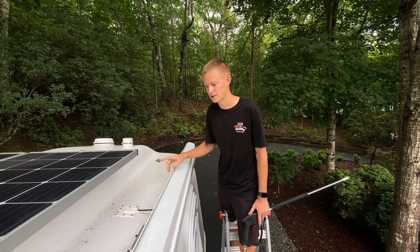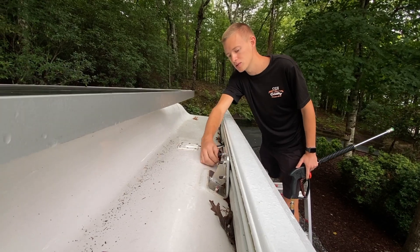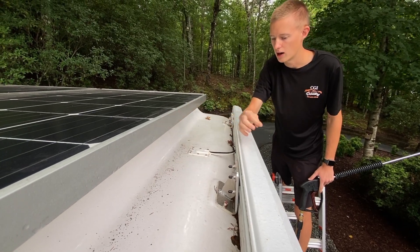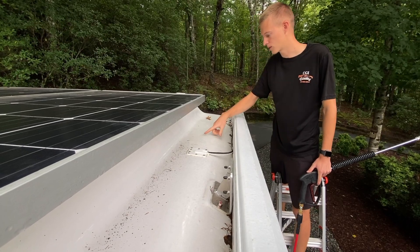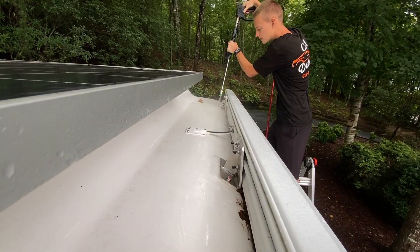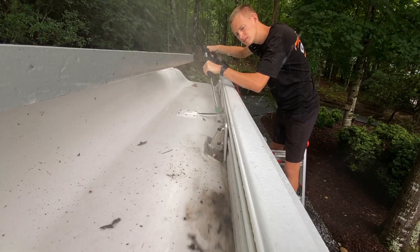One thing I wanted to go over real quick is the importance of rinsing off your roof. We have this Oliver Legacy Elite 2 travel trailer and they have these awnings on the side. It's very important to get all this dirt and debris out from under here, especially in these little cracks, because the longer it sits on here it starts to stain the surface, especially if it's left unprotected over time.